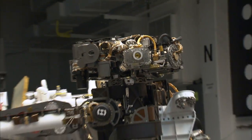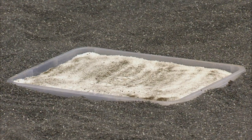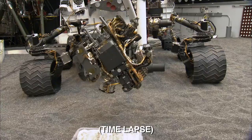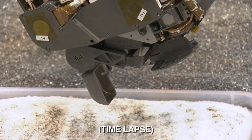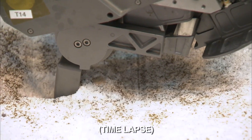In today's test, we'll bring the scoop on the end of the arm down into this tray of a specially prepared sample. We'll be taking images and identifying the target where we want to actually scoop, then we'll move the arm over, open up the scoop, and we'll scoop a sample of material.